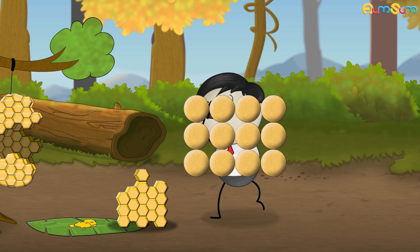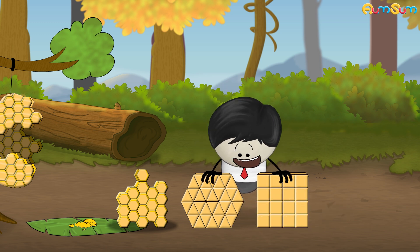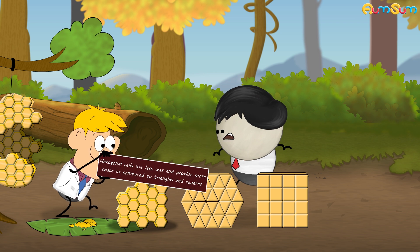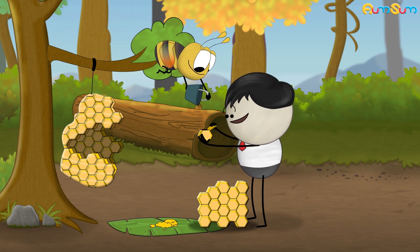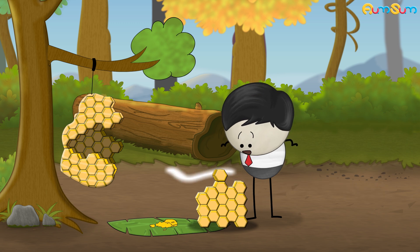So, why didn't honeybees make triangular or square cells? These shapes don't leave any wasted space. Popular research suggests that hexagonal cells use less wax and provide more space as compared to triangles and squares. This means honeybees can store more honey while using the least amount of wax. Besides this, the overall structure is much more stable and strong.